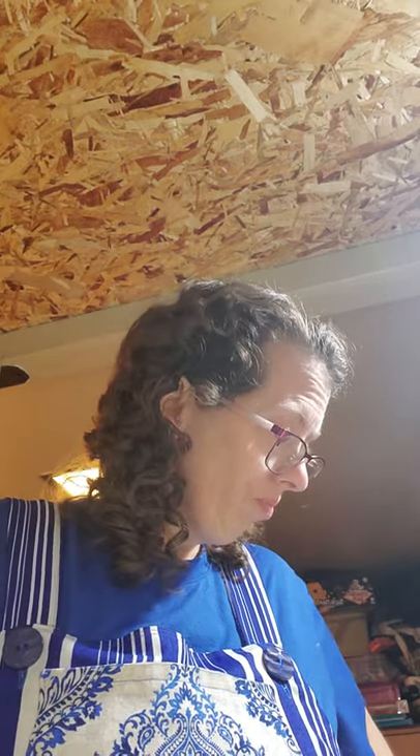Hello, I'm Pam. So on my Friday Sews video, I told you I was going to show you my patterns I got from Hobby Lobby, and I just haven't done it yet. So I decided to finally show you. I went to the Hobby Lobby 99 cent sale. And so first one,